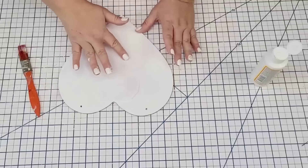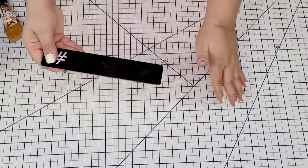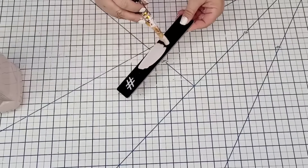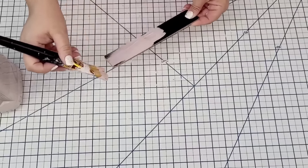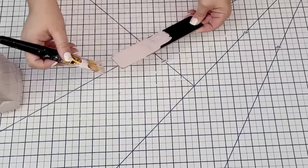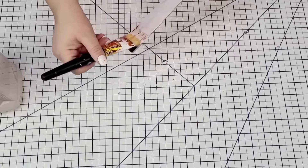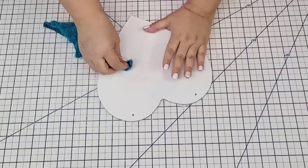My mistake was that I did not give it enough time to dry — and you're going to see in a minute what happened. But I'm going to put it to the side and let it dry. The little black board I am going to paint in that pink again from Rust-Oleum Chalk Paint, giving it two coats. This is just going to add some color to the design and it's going to look so cute.